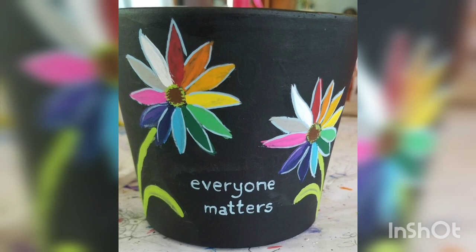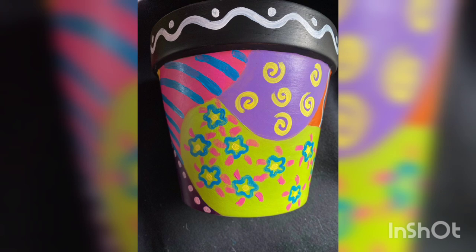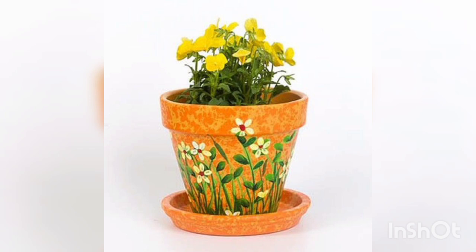You are watching the mushroom painted on a black terracotta pot. You are watching the black and white layered design on the terracotta pot. You are watching everyone's names and metals written on the terracotta pot with flowers painted. You are watching the blue-black base and different designs. You are watching the simple white, pink, and gray paint design.